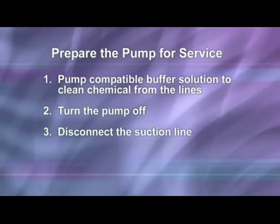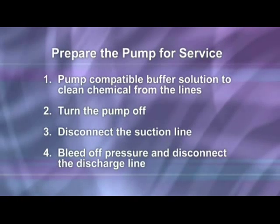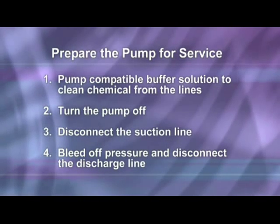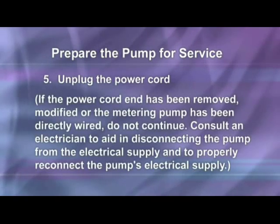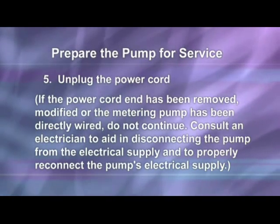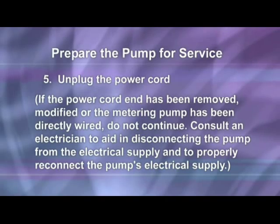Disconnect the suction line from the pump tube suction fitting labeled 'in' on the pump head cover. Before disconnecting the discharge side, bleed off any pressure, then disconnect the discharge line from the pump tube discharge fitting labeled 'out' on the pump head cover. Unplug the power cord. If the power cord plug end has been removed, modified, or the metering pump has been directly wired, do not continue. Consult an electrician to aid in disconnecting the pump from the electrical supply and to properly reconnect the pump's electrical supply.